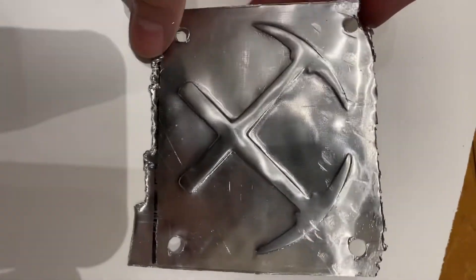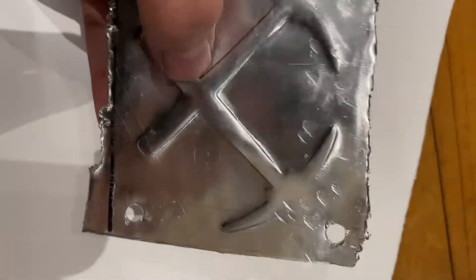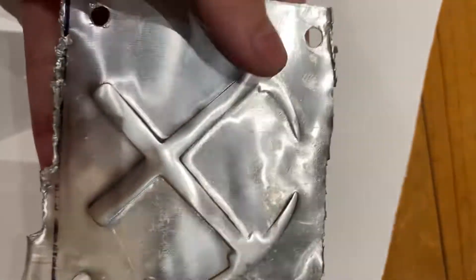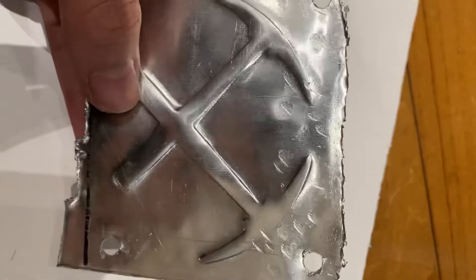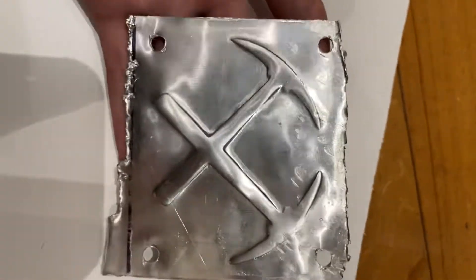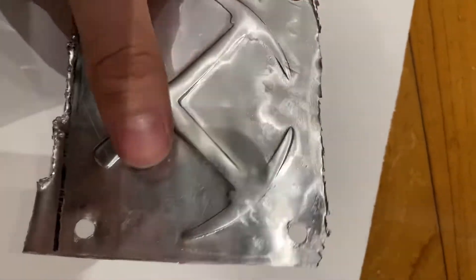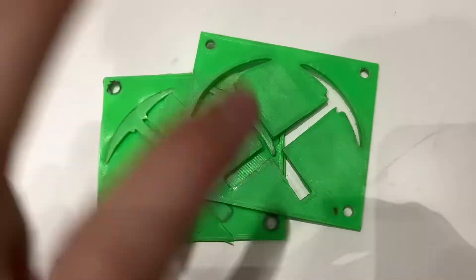This is the final product. I think there's a lot of improvement to be done, but overall for my first attempt I think it actually turned out quite nice. You can clearly see the general idea of what it is — it's just two pickaxes.